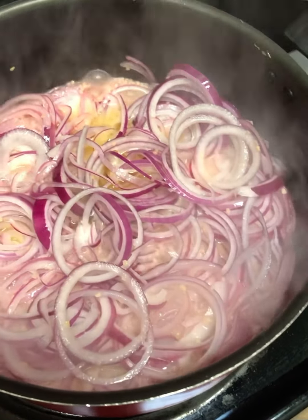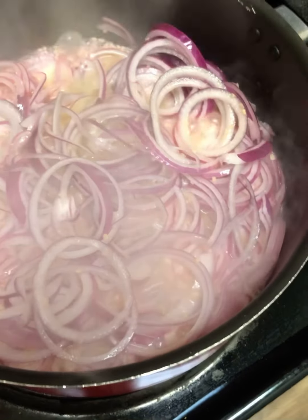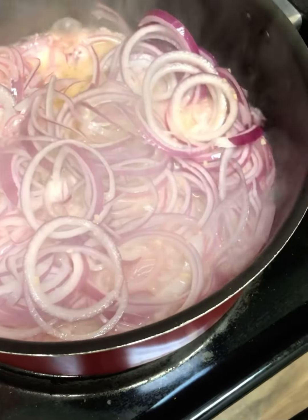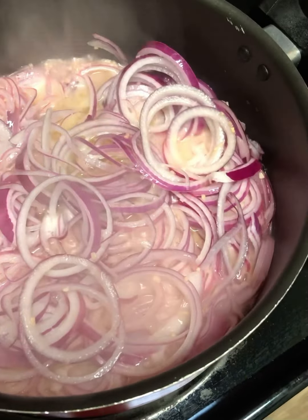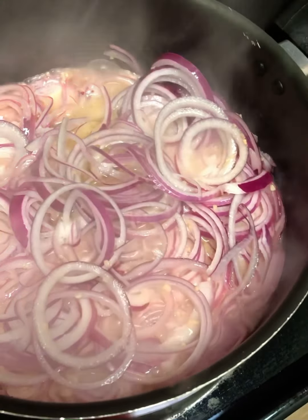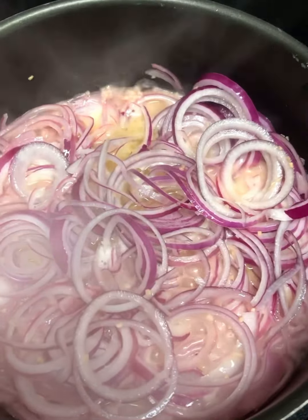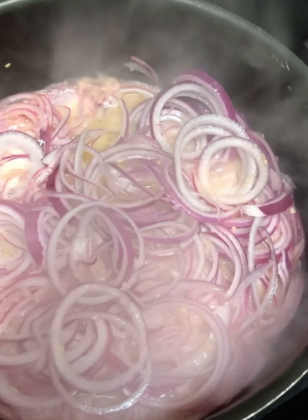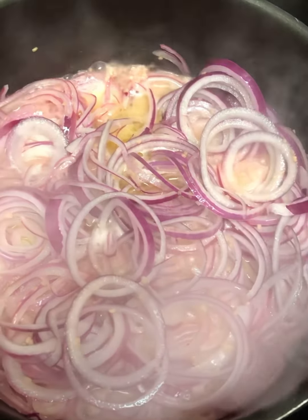And I have me some minced garlic. I used to always do mine with the real garlic and chop them up, but the minced garlic works just as good. My hallelujah sauce doesn't even know that it's minced garlic — all it knows is that the garlic is in there. We're going to let these onions and garlic really simmer down.